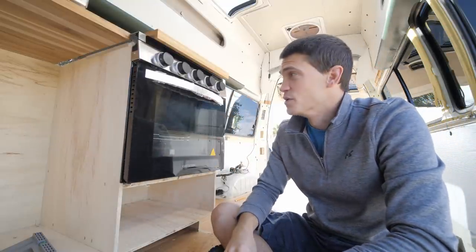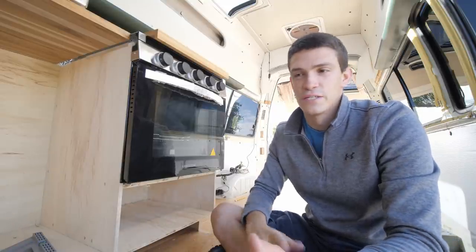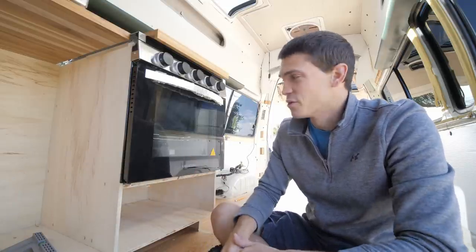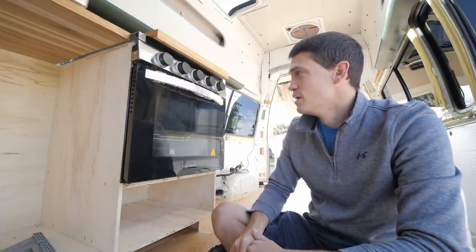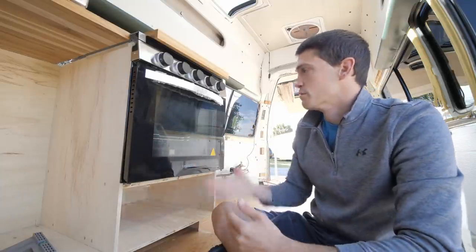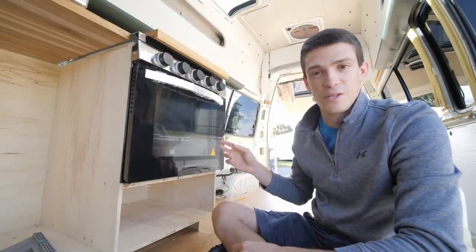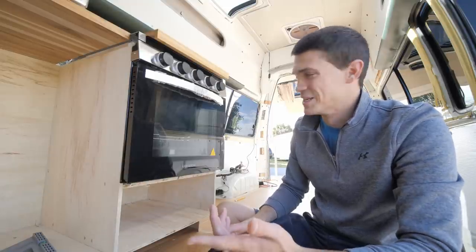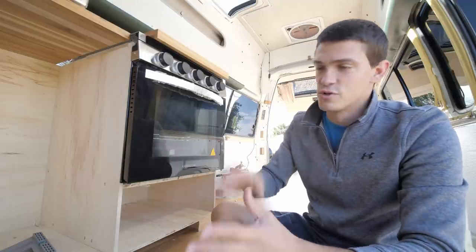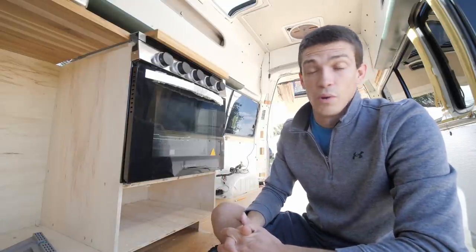We got this oven through a company called RecPro. They are essentially a retailer of RV appliances and RV materials, particularly for restoring older RVs. We were searching online for oven options and came across this — it felt better than a lot of the other options out there. It's a solid unit, feels really good, looks like it belongs in a kitchen, and it's really compact. RecPro also has a lot of awesome appliances between ovens, refrigerators, AC units — everything you can imagine for RVs.